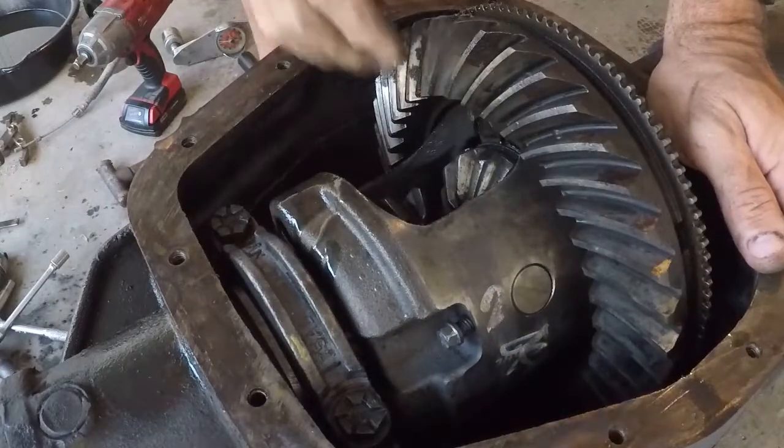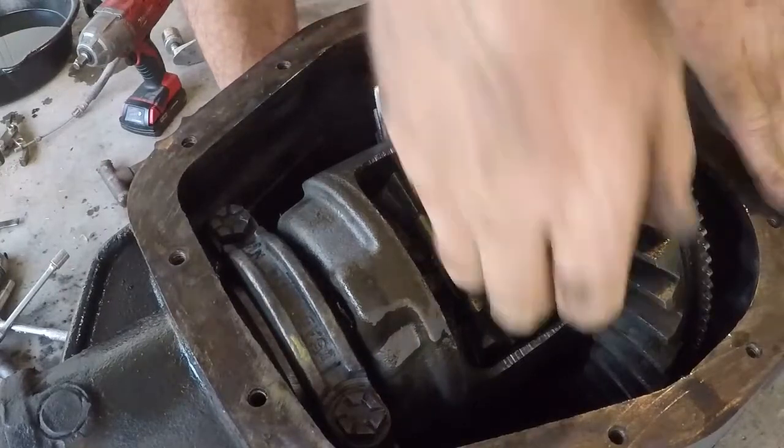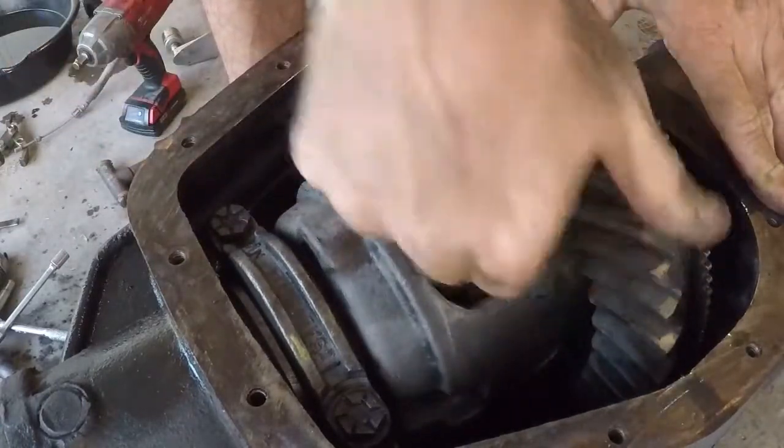This thing's probably going to be noisier than hell, but that's all right. That'll work. I guess we're about ready to start putting the axles back in it. We can get the pin up to where I can get to it.